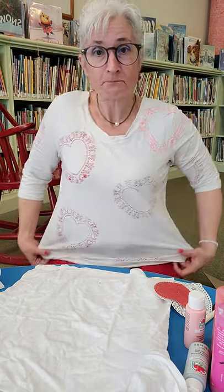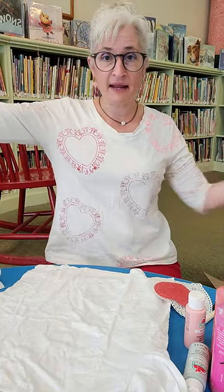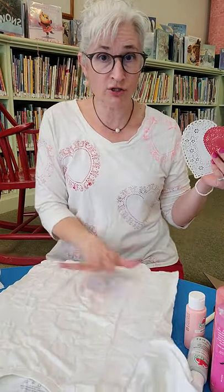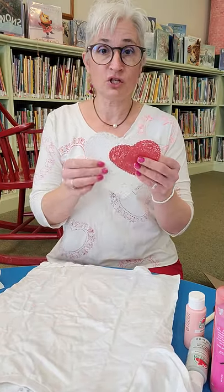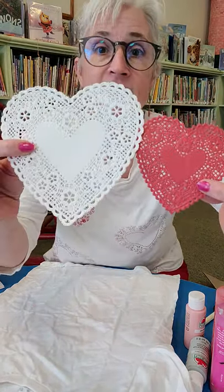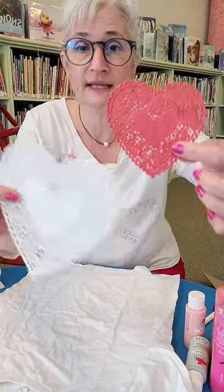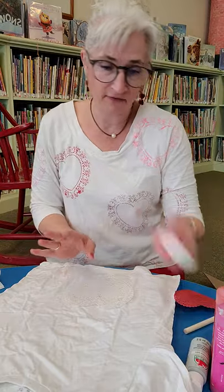I am wearing a shirt that I made a couple years ago. It is made with a t-shirt — you'll need a t-shirt or a piece of fabric to do it on. And then I have some doilies: two different size heart doilies. Two is really all you need, or even just one.